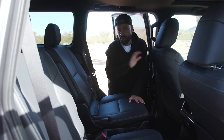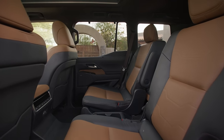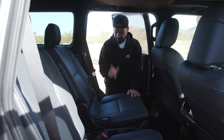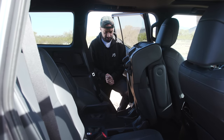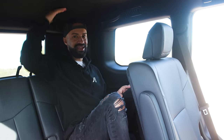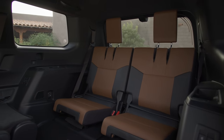Now let's jump into the third row. These are captain's chairs in a six-passenger configuration, and this seat is in the exact position I drove in — I'm five foot nine. You pull the handle, fold it down, step through, and jump into the back. Once seated in the third row, I have enough leg room and just enough headroom — someone around five foot eleven will probably touch the ceiling.